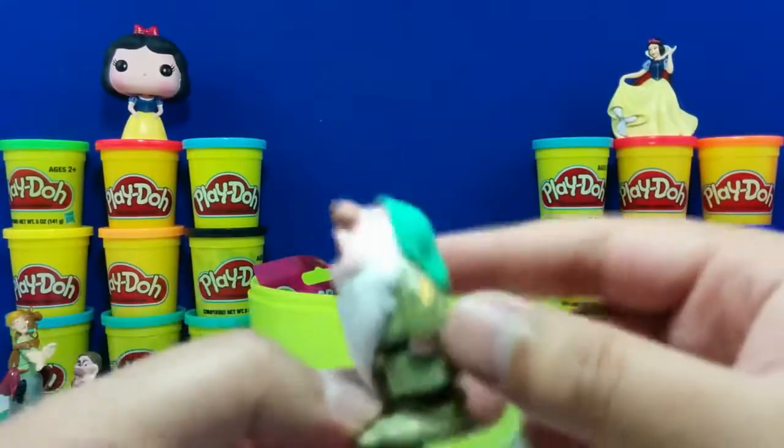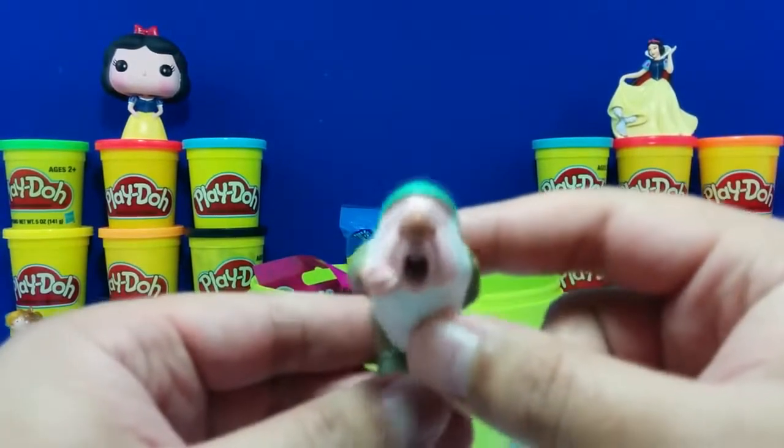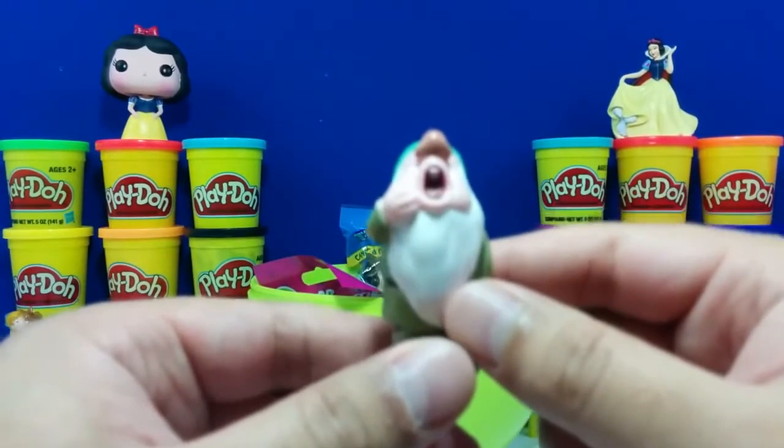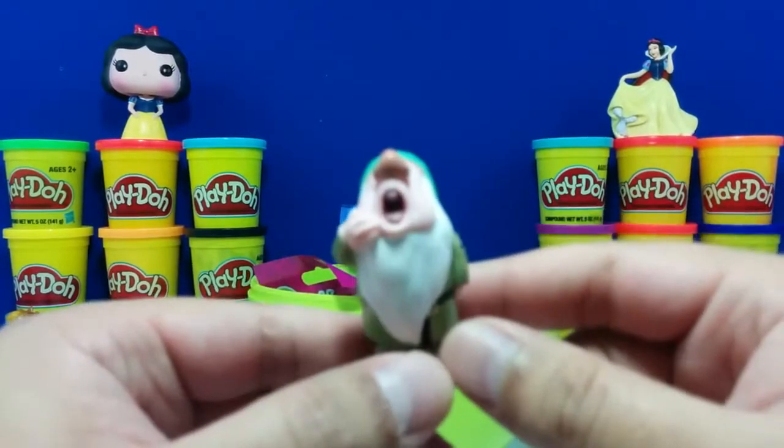Here we have Bashful with his green hat — pretty funny looking fella. It seems like he's missing his friends. Let's put him back where he belongs.